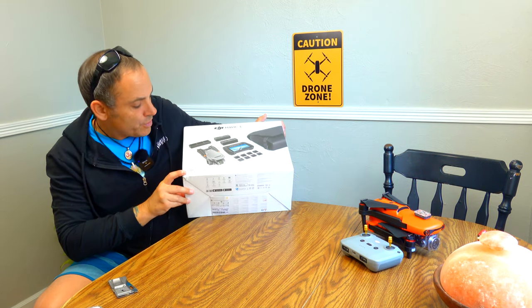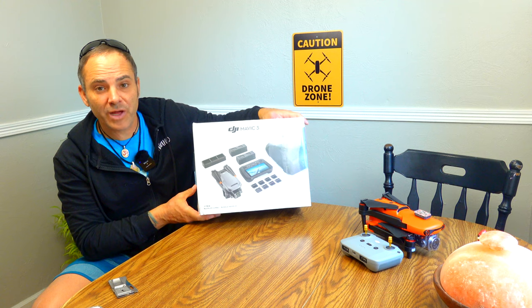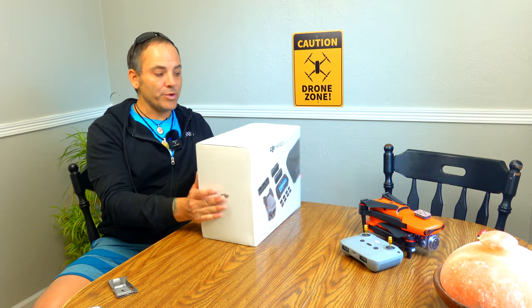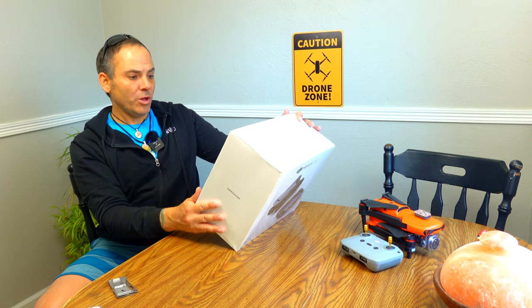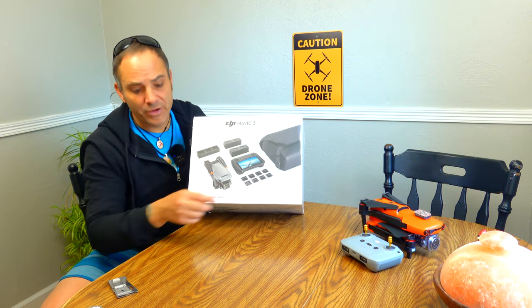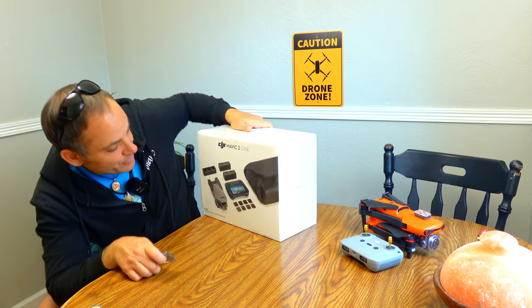We've got a dinged corner — kind of the OCD nightmare when you don't get a perfect integrity box, especially when you're spending $5,000. For me, that means a lot in a weird way. There's a little crushed part in the top. But overall, looks pretty good. If I was buying this in the store, I'd definitely tell them to get me a new box — this would drive me freaking nuts. Kind of annoying.